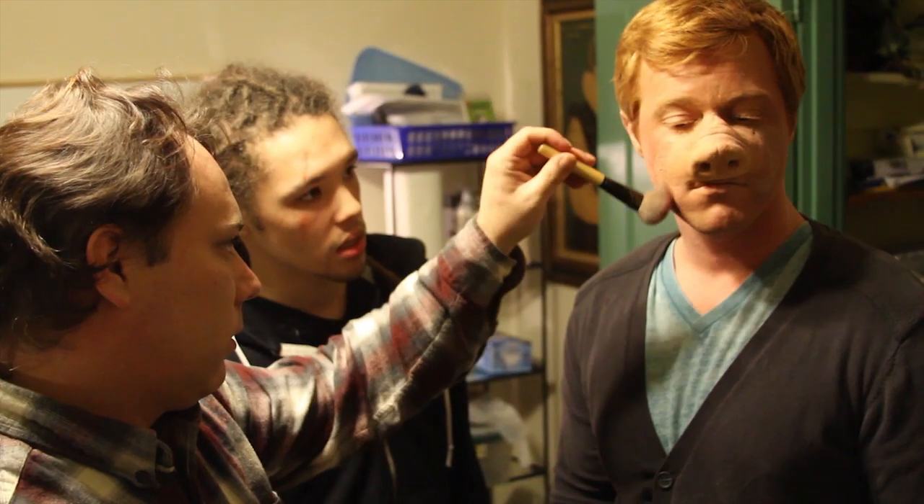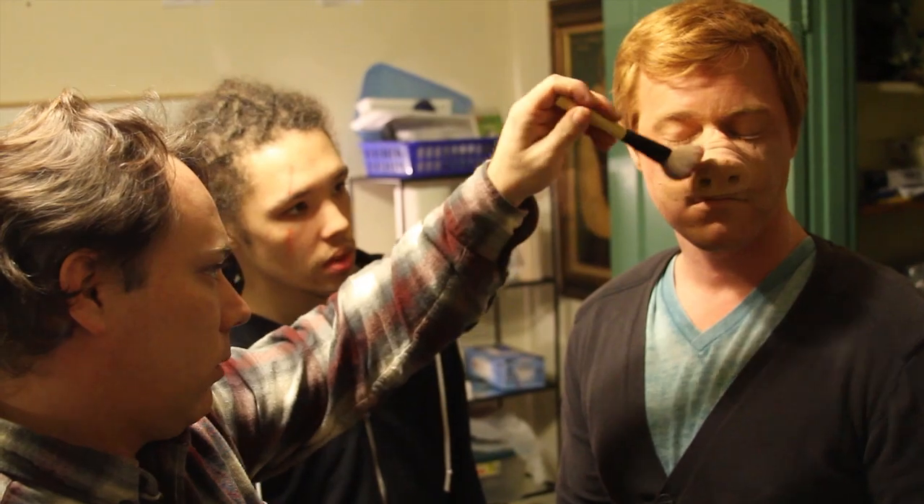The next step is getting a nice blended taper going off from the prosthetic to the skin.